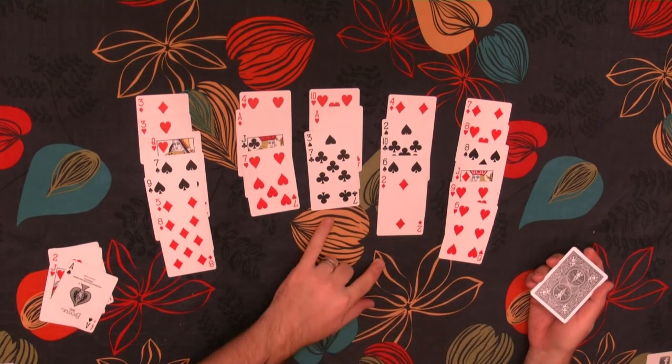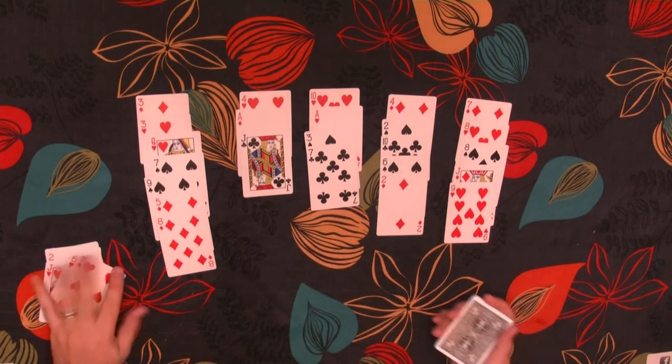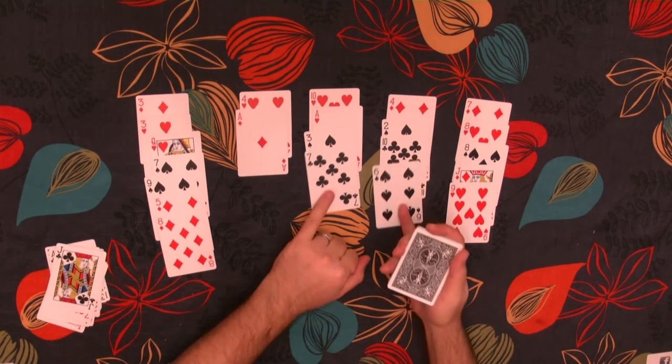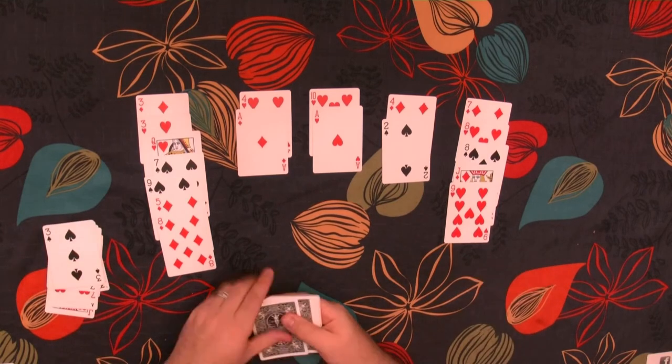We can remove the 6 and the 7. Now I'm going to remove this 7 so I can get at that Jack — so the Jack and the 2. Here we have a 6 and a 7, and a 10 and a 3. And that's as far as we can go.